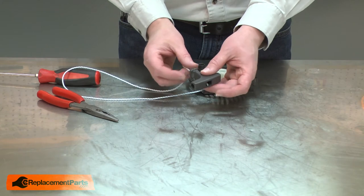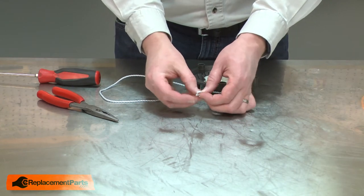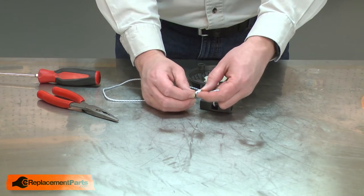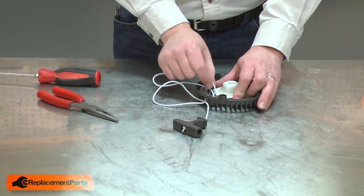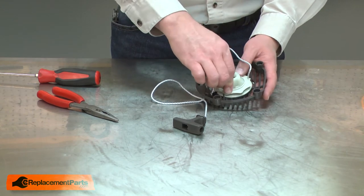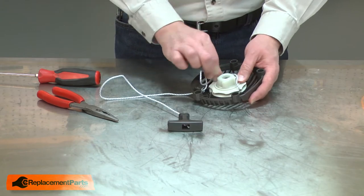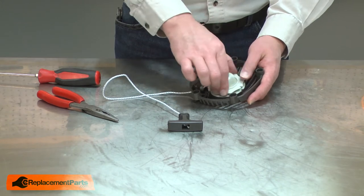Next, I'll thread the rope back through the starter handle and knot it off on the end. You'll notice there are a couple of slots on either side of the pulley. I'll notch the rope into one of those slots and rotate the pulley seven turns clockwise. As I do this, I'll make sure the rope stays in the notch and doesn't wind itself around the pulley.